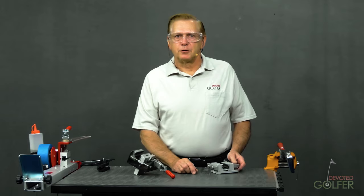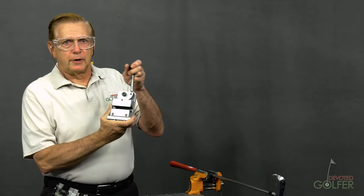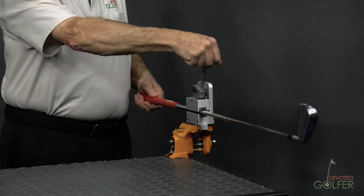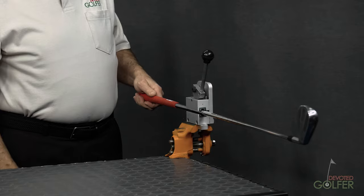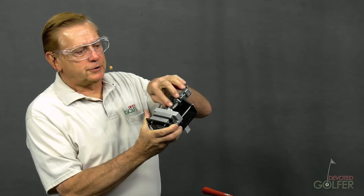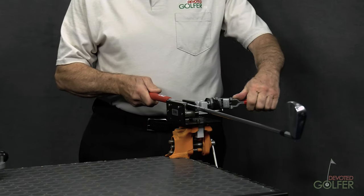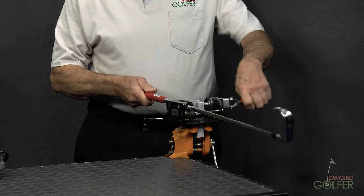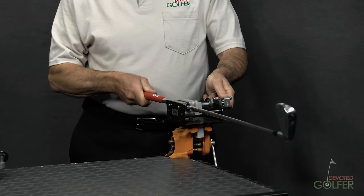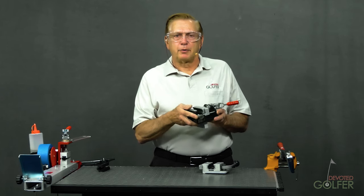If you're gripping more than the occasional personal project, you'll want a shaft clamp like this one that closes with a lever. With one style, pressure is ratcheted. With another style, pressure is adjusted by turning a screw — turn it in for more pressure, turn it out for less. If you're working with lightweight graphite shafts, the screw-style is my preference. It can be bolted to a desk, clamped in a vise, or used as part of a production gripping station.